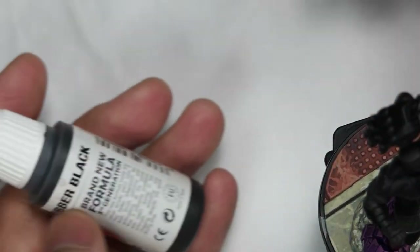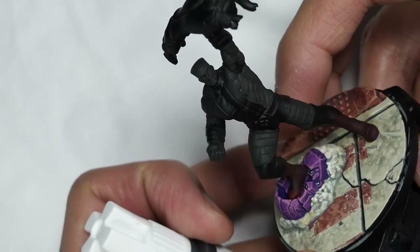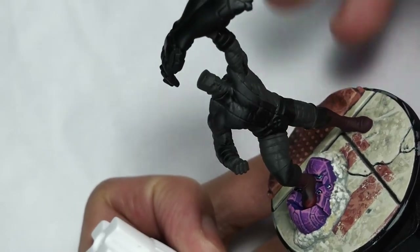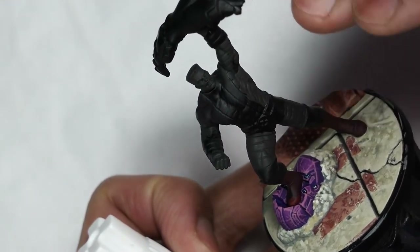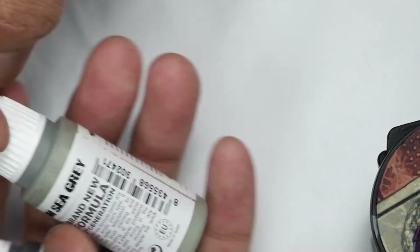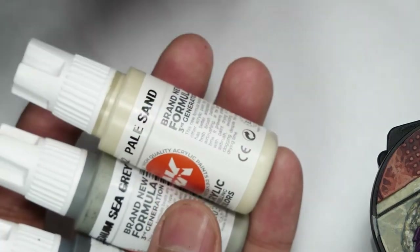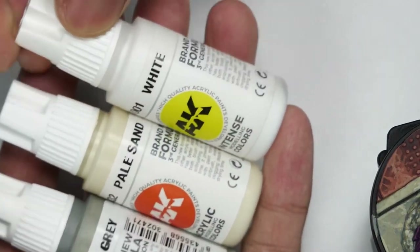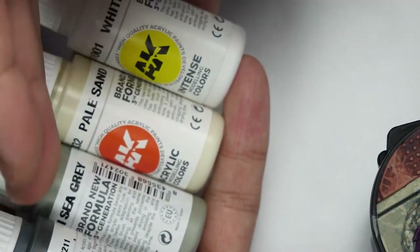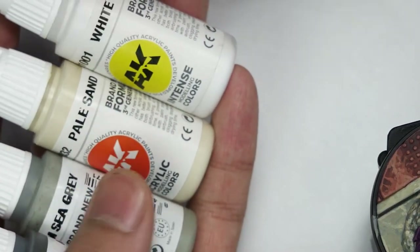Very briefly, the recipe we're using: we're going to be using AK rubber black, which I've already applied as a base coat off-camera. You want a nice even coat over the entire thing. And then from there we're highlighting up through AK ash grey, medium sea grey, pale sand and white. This is essentially a warm progression through grey tones all the way up into the white highlights.